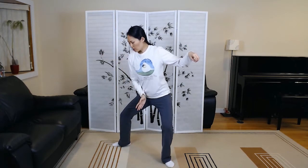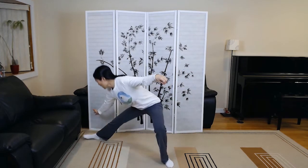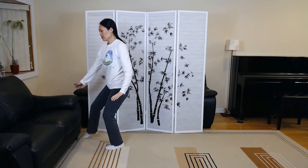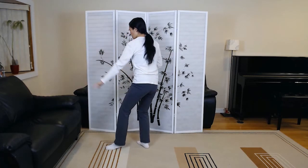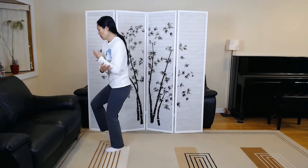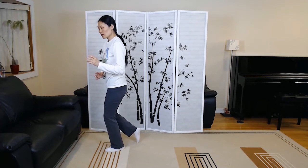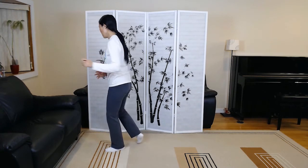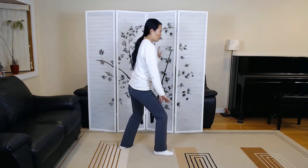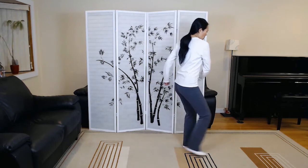Snake creeps down — you can just go into a horse riding stance, or you can go deeper. As you come up, open that left foot. Golden rooster stands on one leg. Right toe kick. Left toe kick. This time, lightly touch the left toe slightly behind you, turn and kick with the heel. Brush left knee. Brush right knee. Low punch.